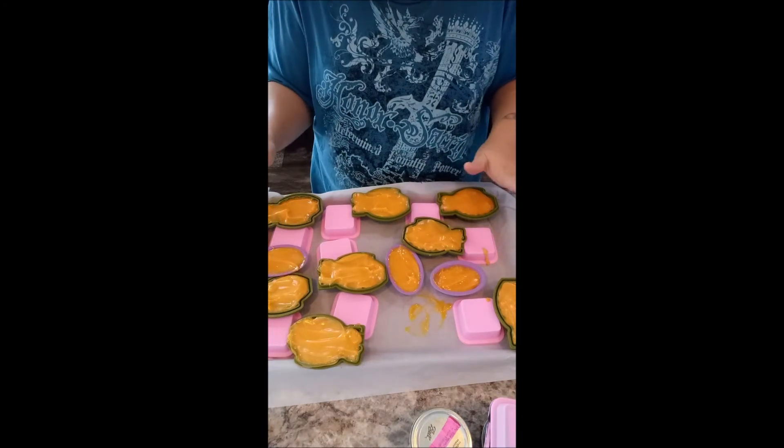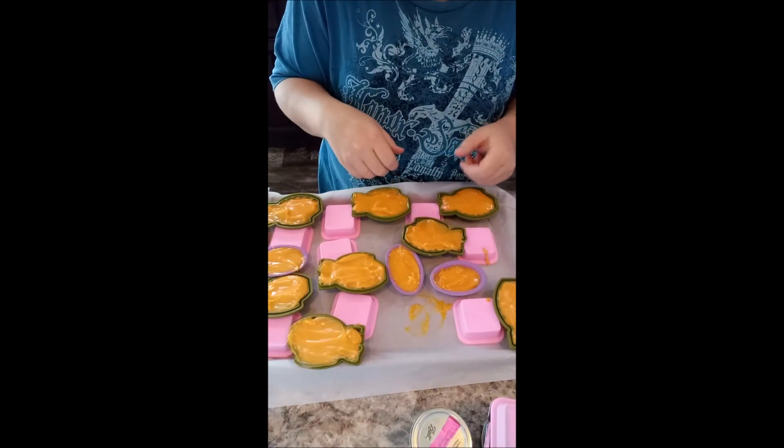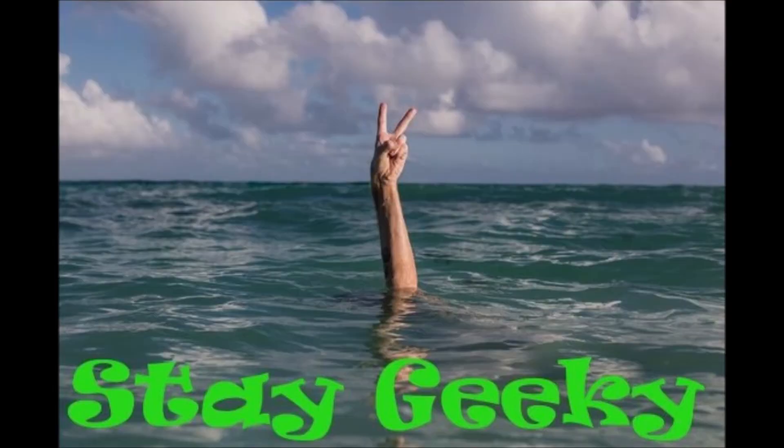Alright, I'm done. I'm not going to touch it anymore. You have a geeky day. See you later. Thanks for watching. We'll see you in the next video. Bye!